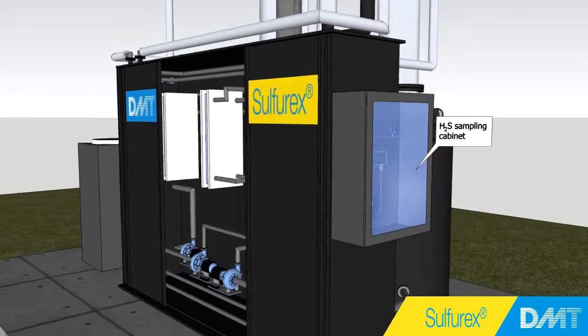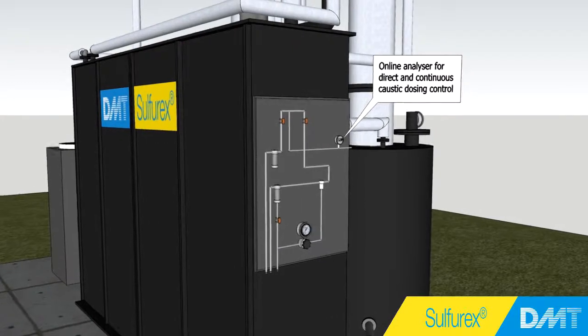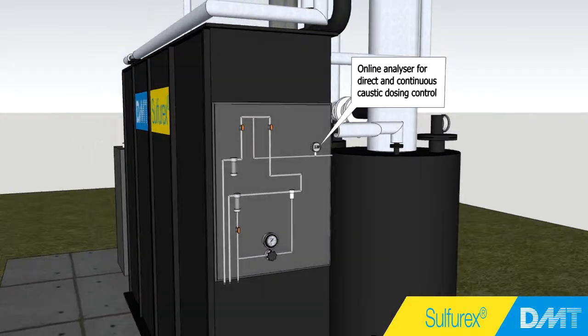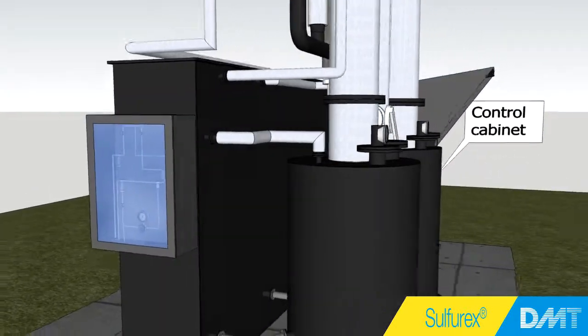The sampling system continuously measures the hydrogen sulfide levels in the biogas output. With these data, the caustic dosing is directly controlled, ensuring both a very high biogas quality and a minimal caustic usage.